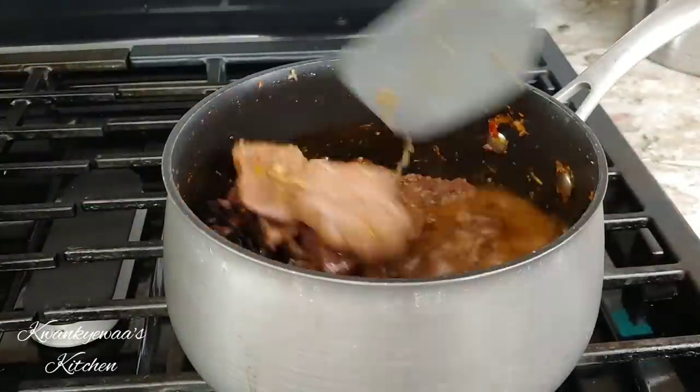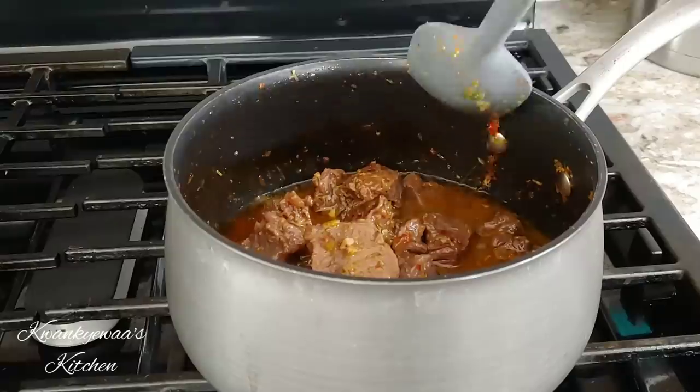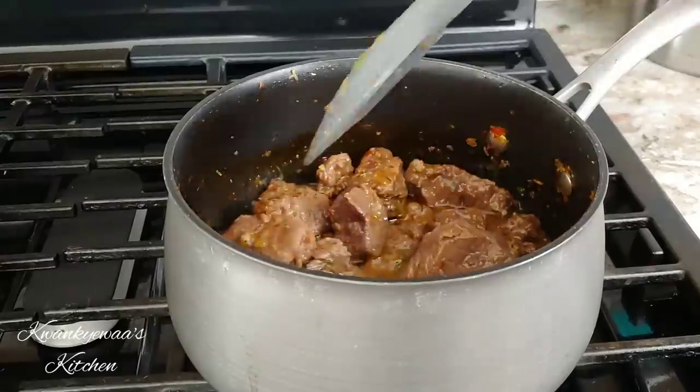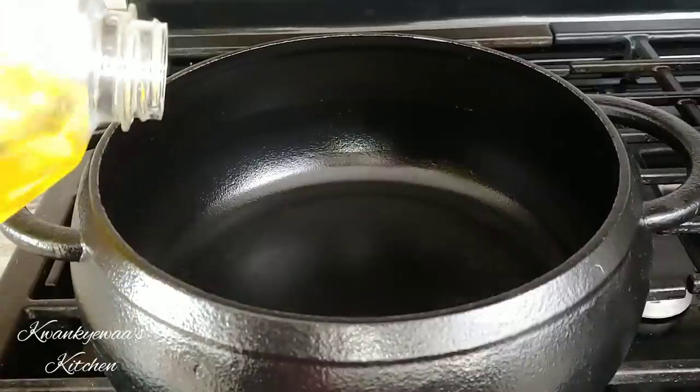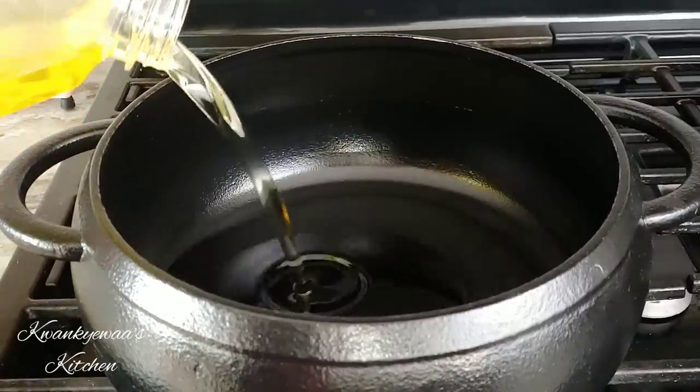I added some water and I'm going to cover and let it cook for an extra 15 minutes. I added the water because I want to have some stock to cook my jollof, which is going to bring all the flavors together.